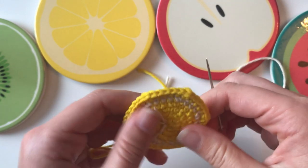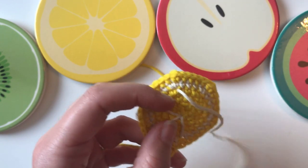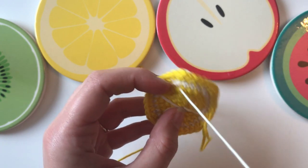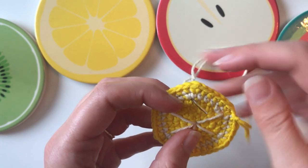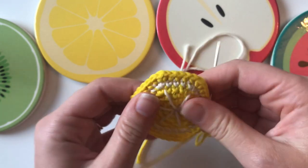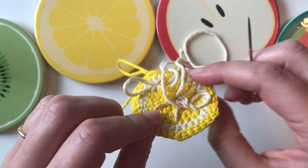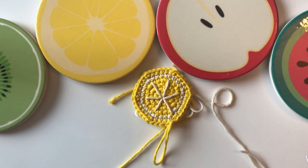It's already looking good — I love it when your projects start coming together and you can see it's actually something quite cute that will hopefully make somebody happy. These sorts of things make great gifts for kids or adults, and nice decorations too. It's already looking like a lemon slice. If you wanted, you could leave it like this, sew all your ends in at the back, and it would be a cute little lemon slice — perhaps for a crochet drink or on top of a little crochet cupcake.